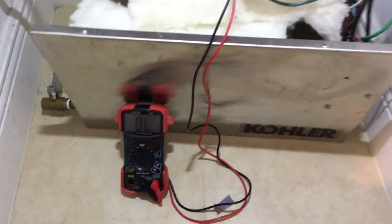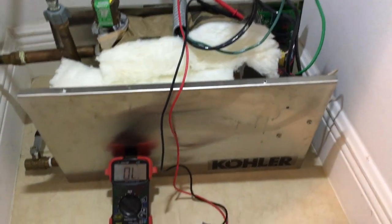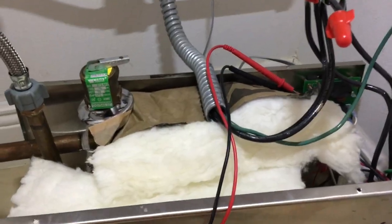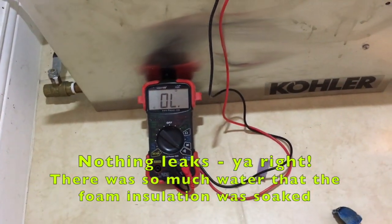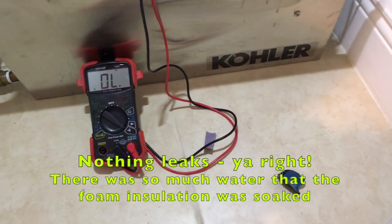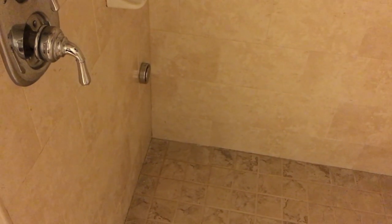The multimeter is reading open circuit at the float switch and the thermal sensor — that's because the float switch is not floating. So I'm going to turn on the water right here. Hopefully nothing leaks, and at some point there's going to be enough water so that the float switch floats and gives me a signal — beeping hopefully when it gets full enough. I hear steam.